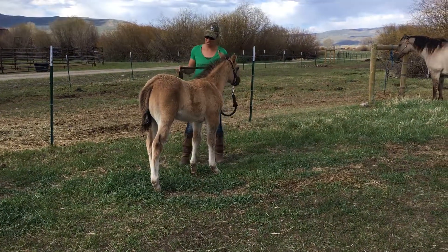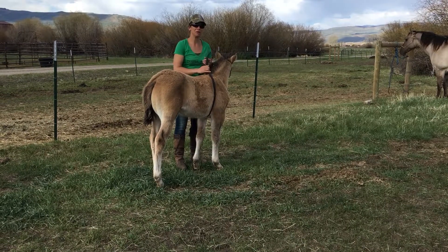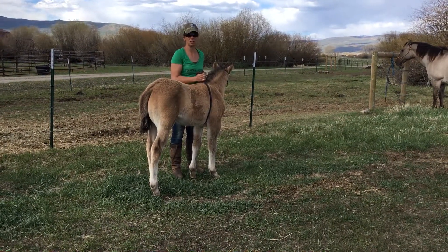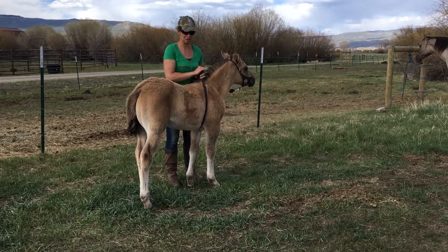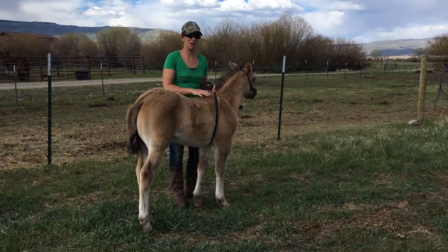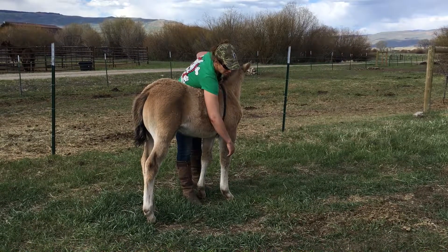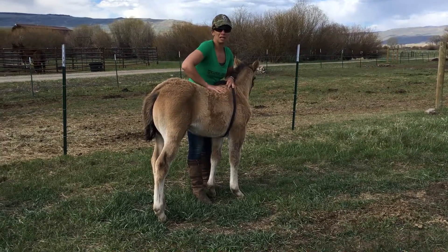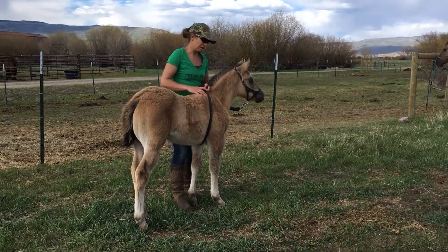Another thing that I do with them — and I do this the day they're born as well — is I'll run a rope right around where you'd have a girth. Kind of pull up with some gentle pressure. You don't have to pull up really hard, but that'll get them used to the sensation of a girth. When they're first born and they're not too tall, we'll actually straddle with them, not putting any weight on them. I'll just press a little weight on her back where the saddle would go.